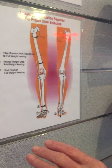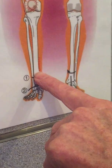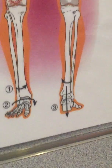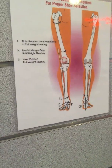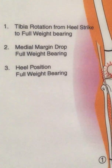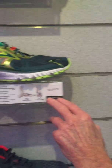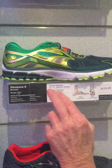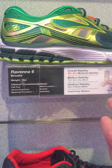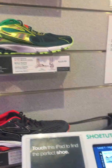When evaluating someone's gait, we look at three things: pronation, tibial rotation, and heel deviation. The more movement in those areas, the more stability is needed in the shoe. All of our shoes on the wall are documented by overall stability, midfoot stability, hindfoot stability, cushioning, and who should be in that shoe — all based on evidence from our testing.